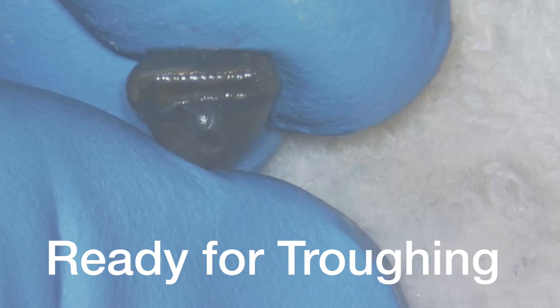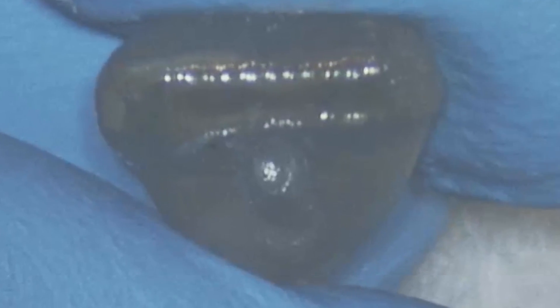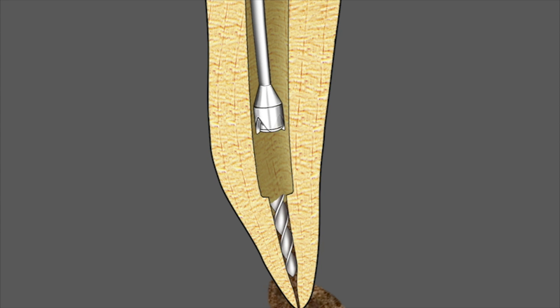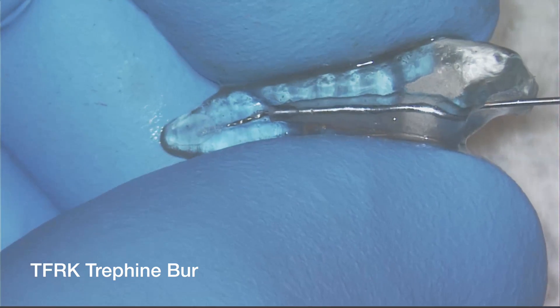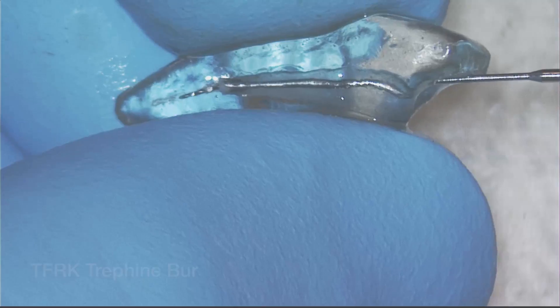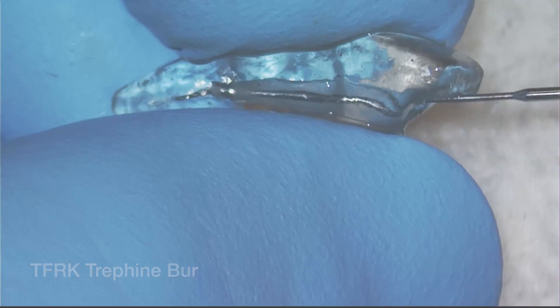It is really helpful in the cases where, after this initial Gates use, you can see the instrument. Next, the Trefein Burr will be brought into the canal to start the troughing process around the separated instrument. You can see the animation here showing that occurring, and here it is in the replica. It is used in reverse, and after a bit of use you need to clean the little cavity out so it can cut deeper around the separated instrument.